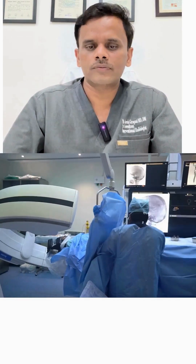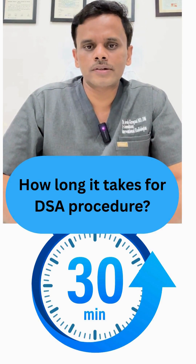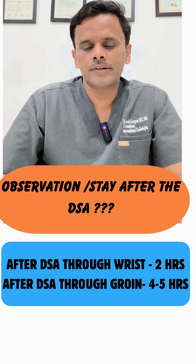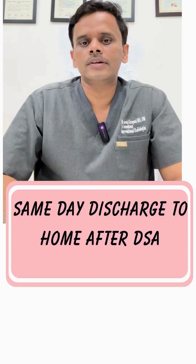Regarding the post-procedure stay in the hospital: if the angiography is done through the wrist, it usually requires 2-3 hours of observation. If it is done through the groin, it requires 4-5 hours of observation and bed rest in the hospital.